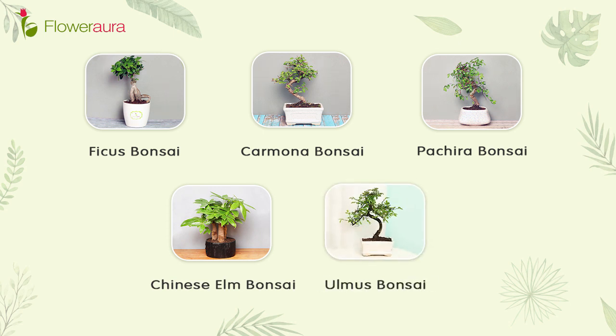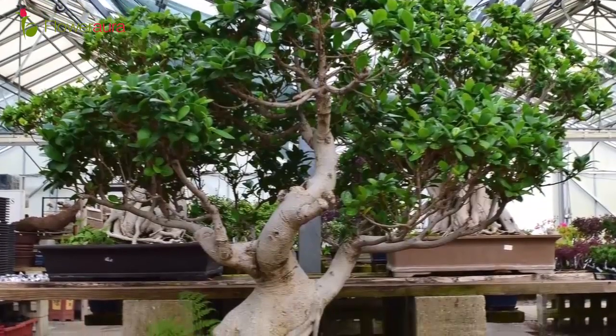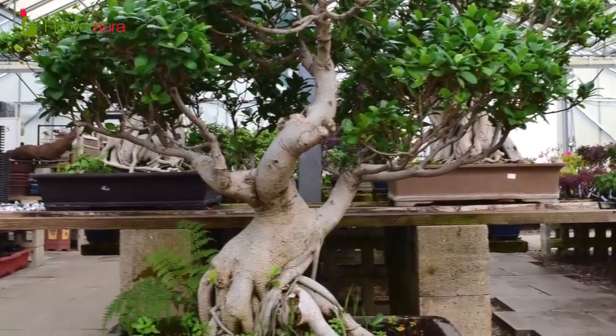Talking about Indian Bonsai, it includes varieties also known as Peepal, Banyan, and Pilkhan. There are many more varieties which would be difficult to cover in one video, but today we will focus on Ficus Bonsai.